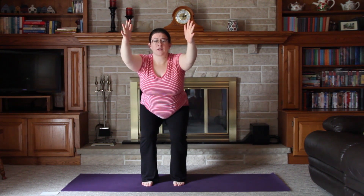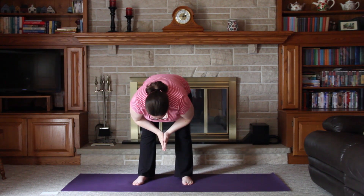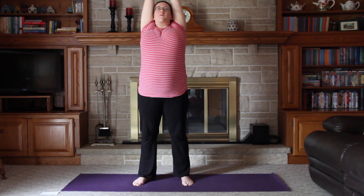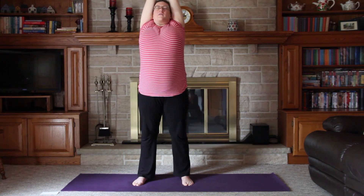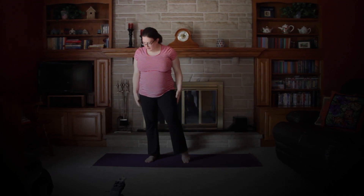On the next inhale, swing your arms forward, push your hips back, and come into chair pose. Make sure you're tucking your tailbone so that your hips are in proper alignment. If this is too intense, you can bring your hands into prayer position. Hold for one more inhale, then on the exhale, bend into a forward fold — whatever that looks like for you. Inhale, roll up the spine, bring arms overhead in our standing position, take a moment for a stretch, and on the next exhale bring our hands by our sides.